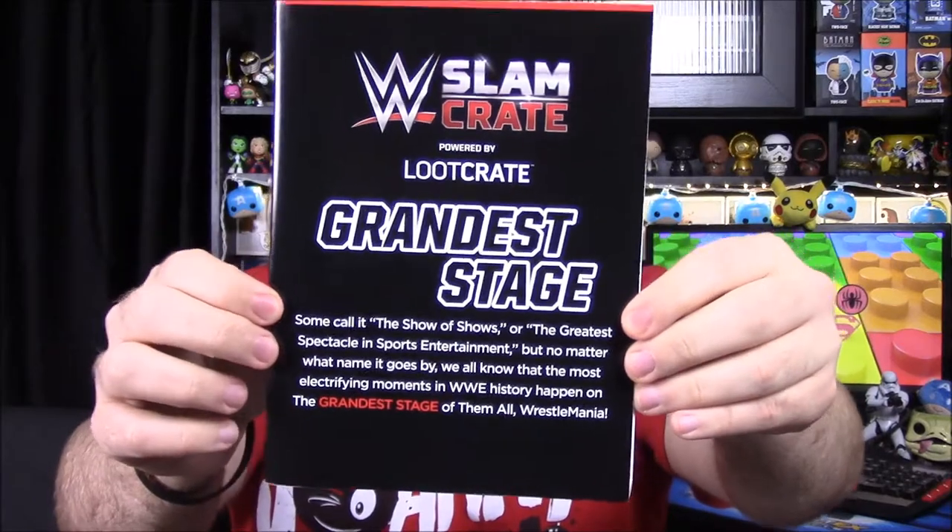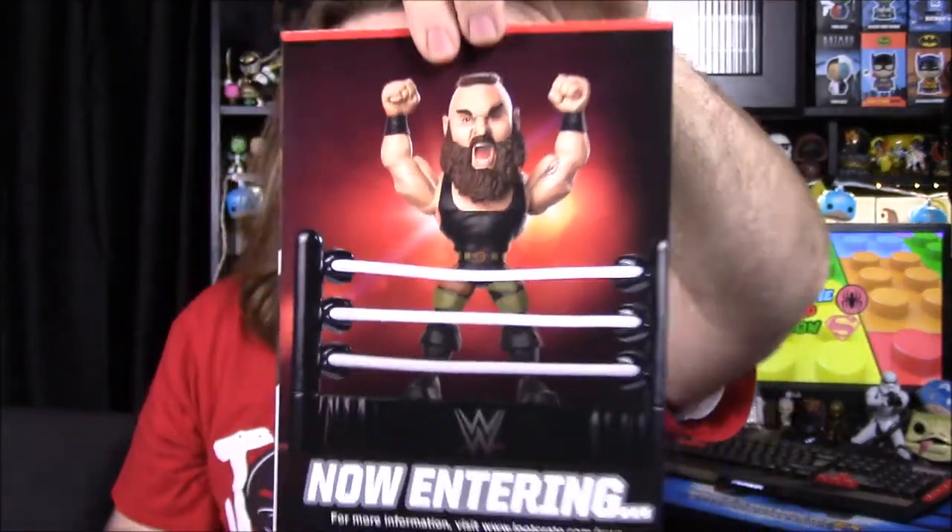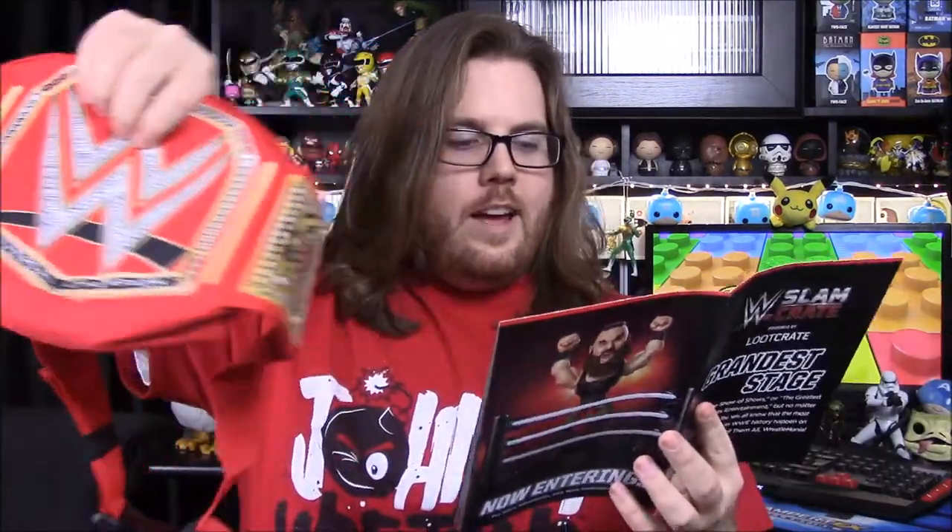Now we're going to look at the booklet, which says 'Grandest Stage.' There's an advertisement for next month — we have Braun Strowman as our figure, the fourth person from this set. It lists all of our items: the exclusive Stone Cold t-shirt with 'What' on it, our Slam Star Seth Rollins with three possible variants you could have received, the Universal Championship waist pack, the AJ Styles socks designed like his shin guards, and the Tag Team Championship pin. The WCW label on the pin card was clearly just a mistake.